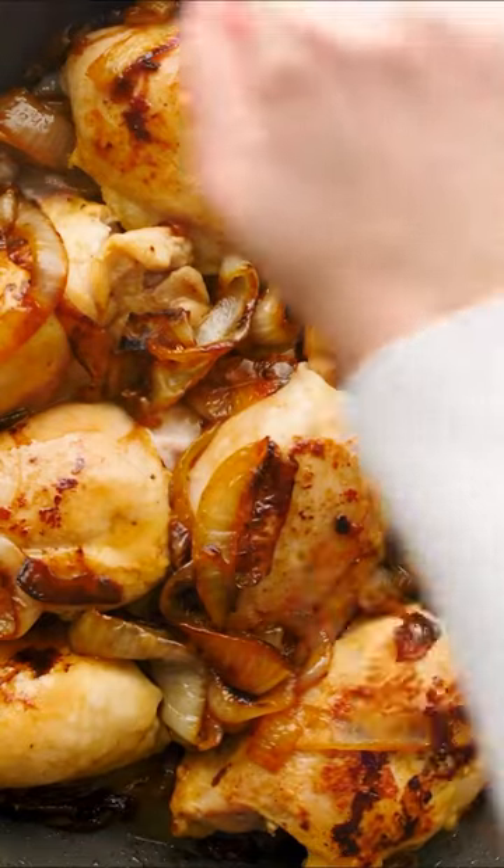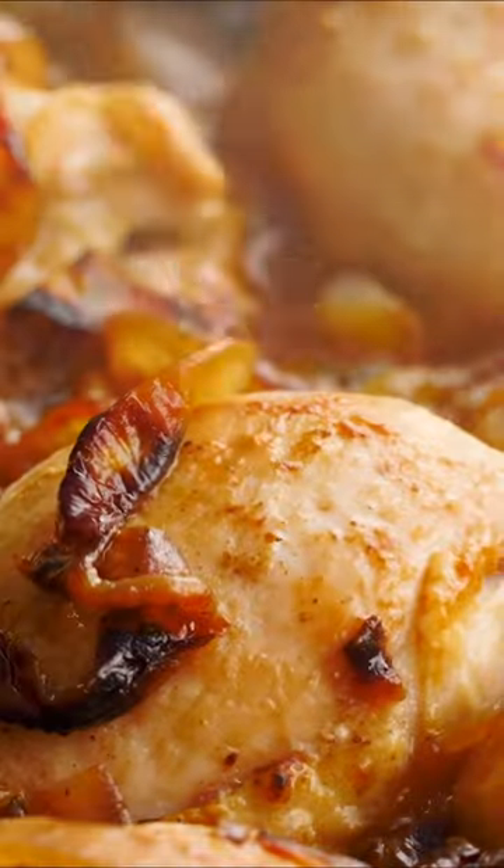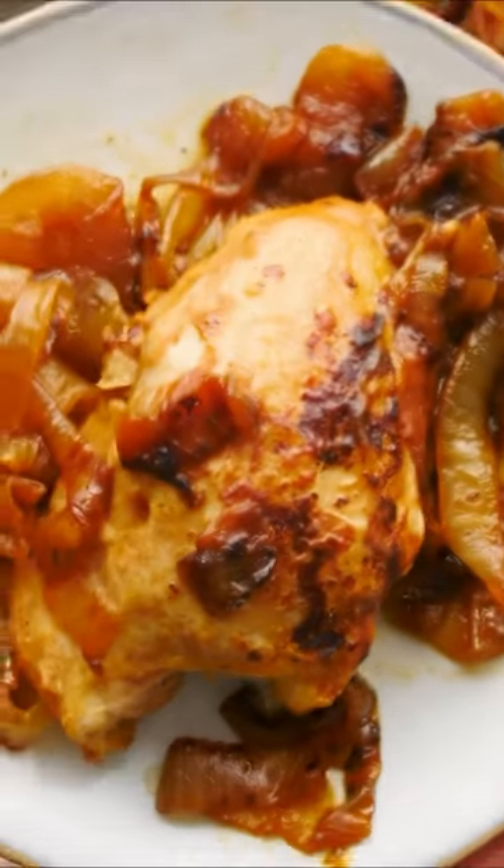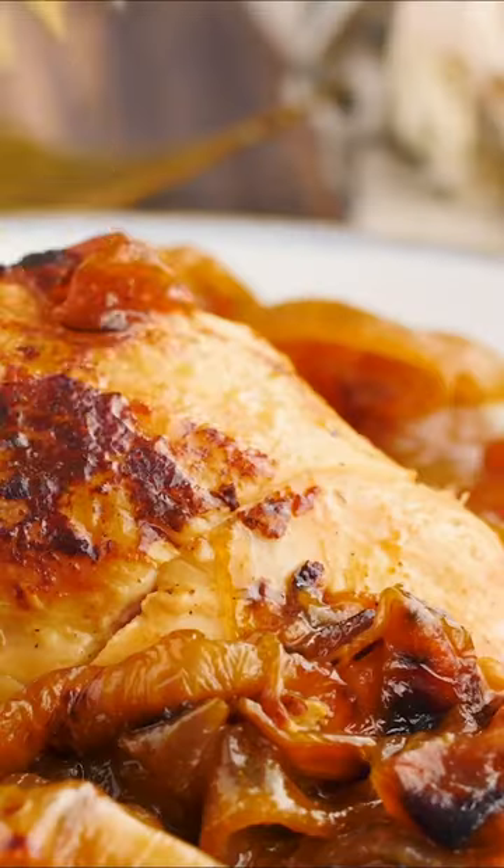Brown the chicken on both sides, add a little bit of broth, close this party up and let it cook until perfectly tender and falling apart — and you get yourself a beautiful French onion sauce to go with it.